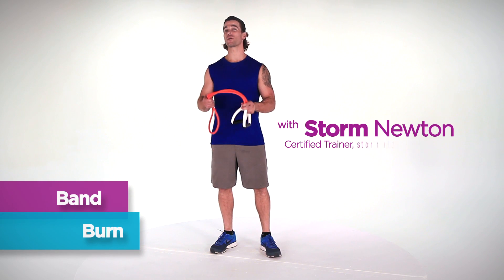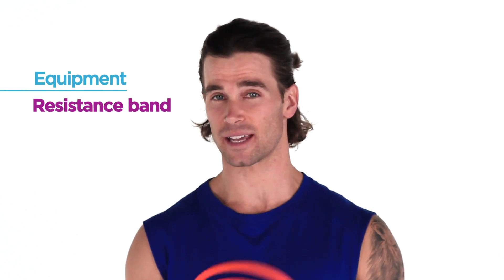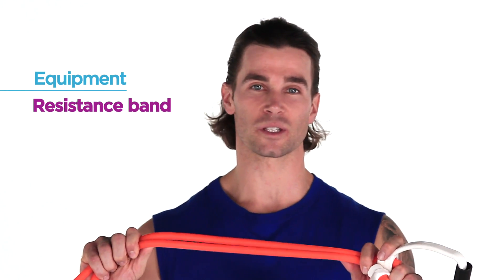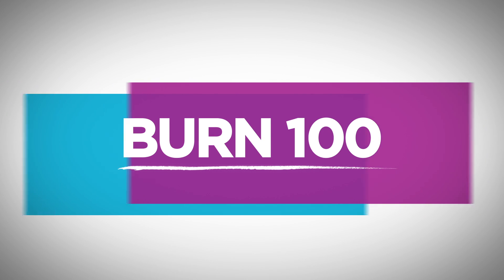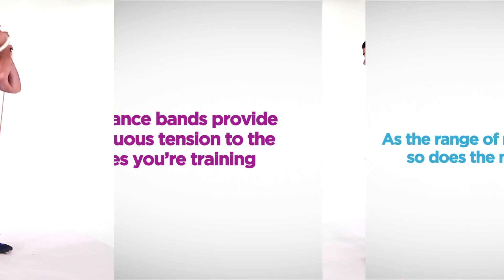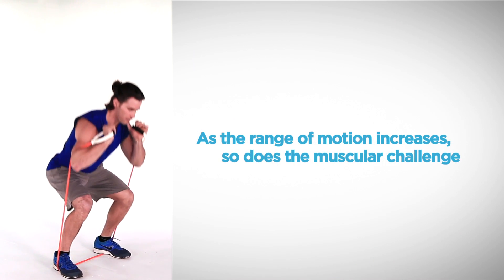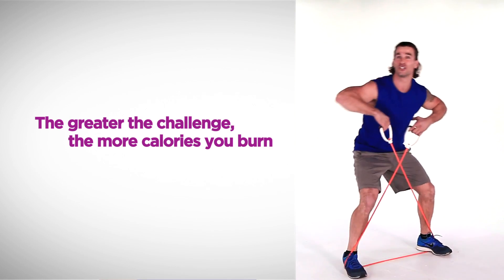Hi, my name is Storm Newton and welcome to Burn 100. I'm gonna show you how you can burn 100 calories in 10 minutes or less just using this band. We're gonna be doing each exercise for 45 seconds. If you're just starting off, I suggest getting a light resistance band. If you've been doing it for a while, get something a little more moderate. Alright, let's go and get started.